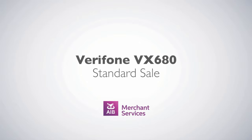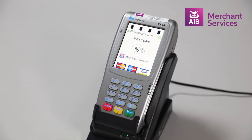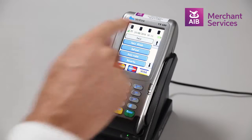Completing a standard sale transaction on the Verifone VX680. First, press the green Enter button to bypass the welcome screen. Select Sale from the main menu.